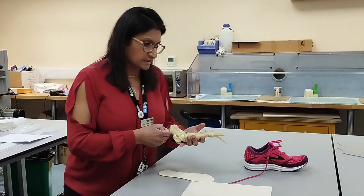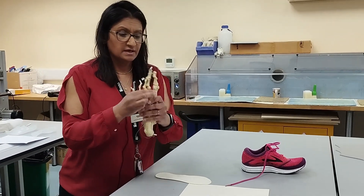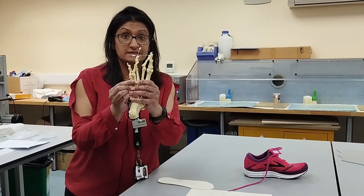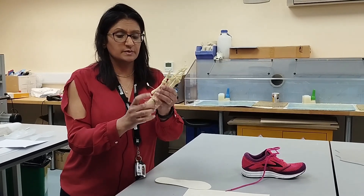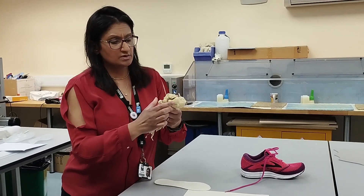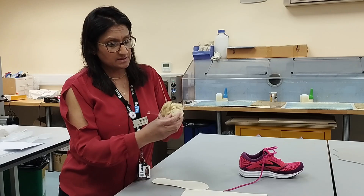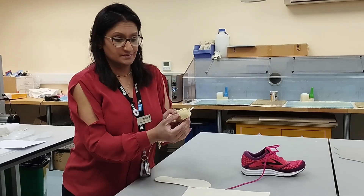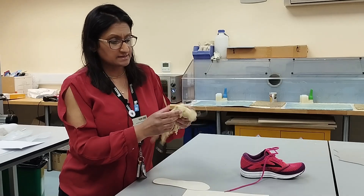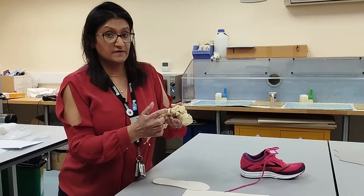Which marks are we going to be looking at? You're going to be looking at the first, second, third, fourth, and fifth metatarsal heads. You're going to be looking at the styloid process, which sits here. You're going to be looking at the medial tubercle of the calcaneus, which is quite far back. And also you'll be looking at the talonavicular joint.